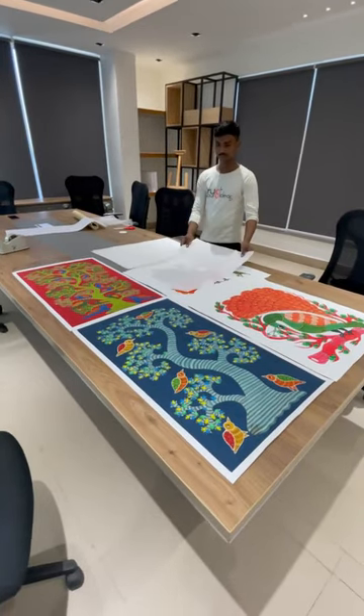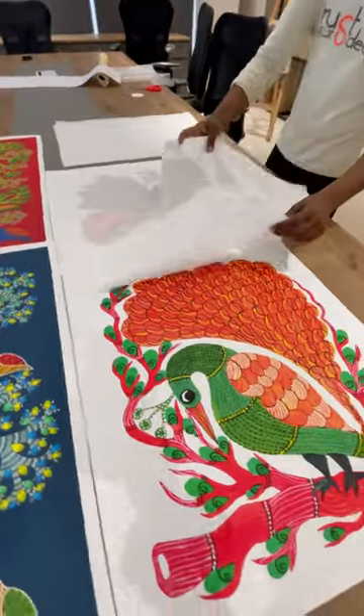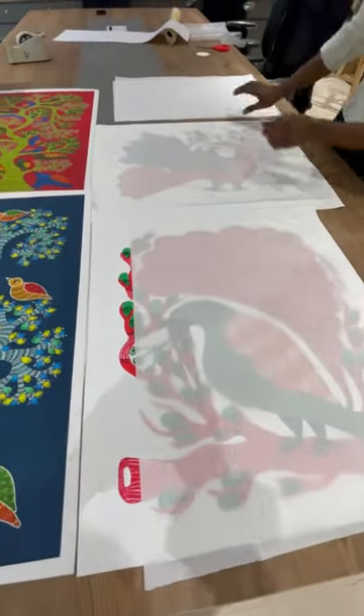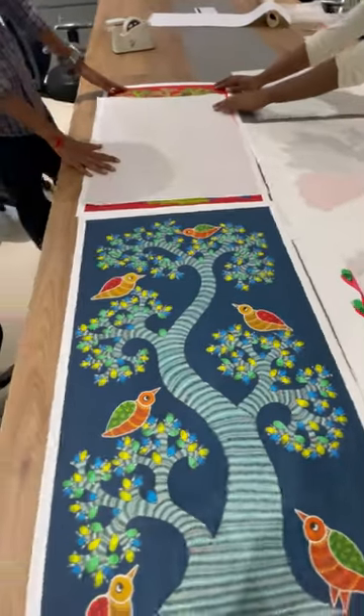So many of you ask us how we do the packaging for the unframed prints that you order from the website. Today we'll quickly walk you through the process — as you can see, we are packing a few prints today.